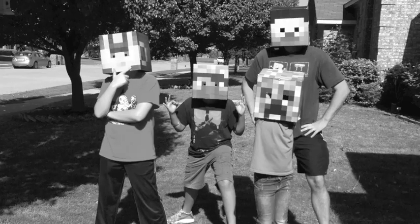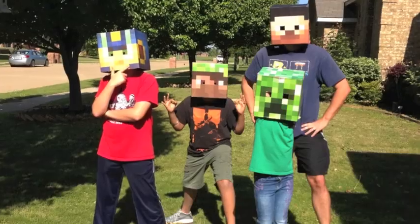Lemur Apps introduces the Headcraft from Minecraft app. Have you ever wanted to wear a real Minecraft head? Now you can!